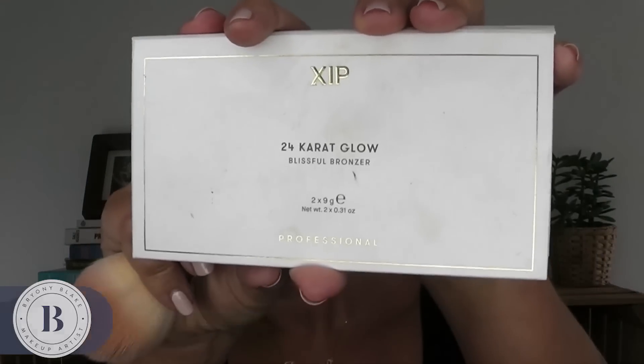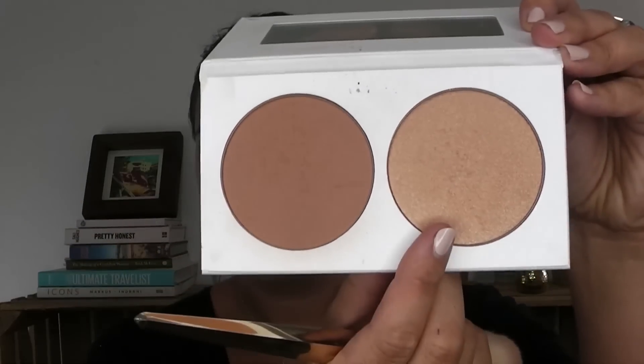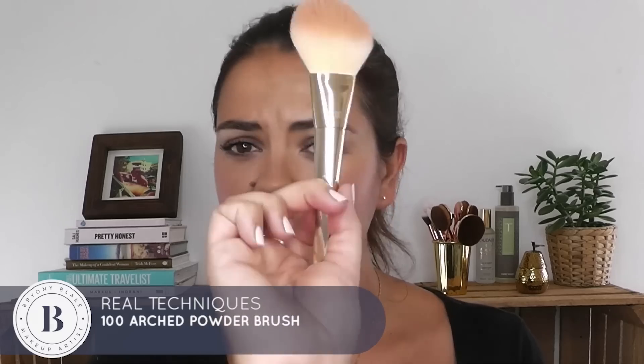I'm going to finish off with a teeny bit of bronzing powder to give myself a little bit more zhuzh. The bronzing powder I'm absolutely loving at the moment — I tried it all summer — is called XIP. It's got a really nice matte bronzer and a gorgeous goldy highlighter. I'm taking a Real Techniques number 100 brush, just popping that on my forehead and cheeks. I love that it's two in one. Then with the smaller brush I'm taking a tiny bit of the sheen highlighter and popping that on the top of my cheeks.